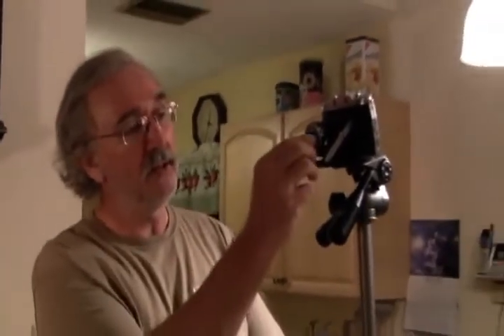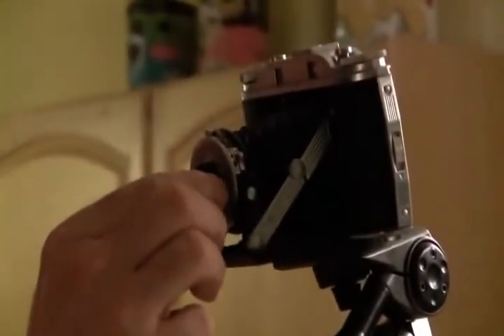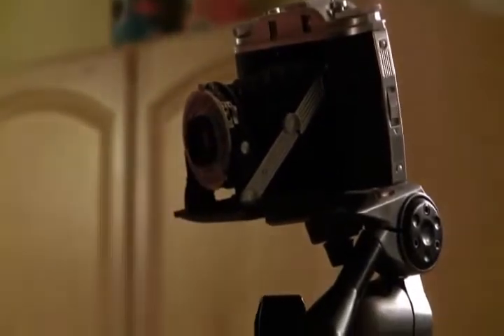I'm Dennis and we're here today to re-collimate a lens that I had removed to work on. This is an Isolette 3 6x6 bellows camera that earlier we had replaced the bellows on, so you can catch that video if you're interested in replacing the bellows. But now we had worked on the shutter, had it working good, had the lenses cleaned, all back in, but we have to now collimate the lens for the focus.